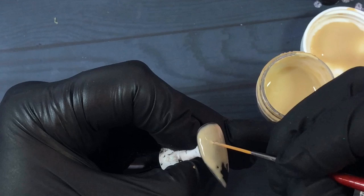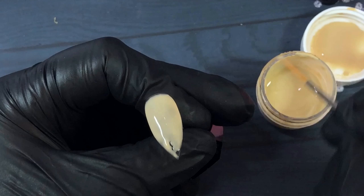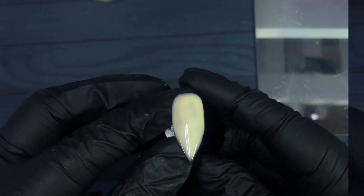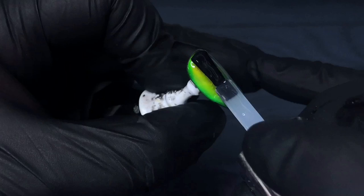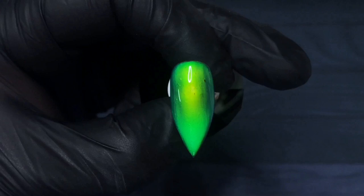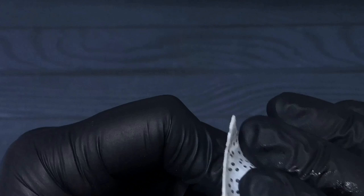It's very important not to go over the edges — do not cap the edge with the mood paint. The builder gel or top coat you put over the top needs contact with that gel layer underneath the mood paint, otherwise you'll have lifting or peeling issues. Once that's dry, seal it with a builder in a bottle or similar product. I prefer to use Elastic from Planet Nails. Make sure you cap those edges with the gel to seal everything in. Once cured, remove the inhibition layer and apply the glossy top coat.